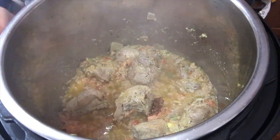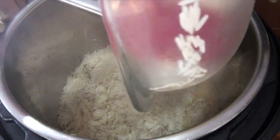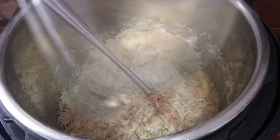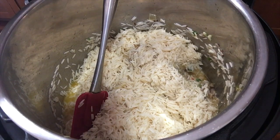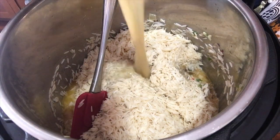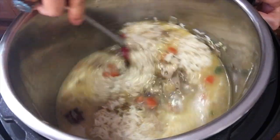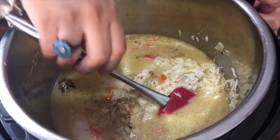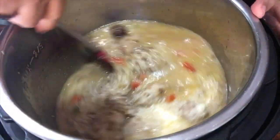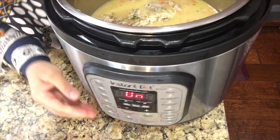Now we add the soaked rice into the pot. At this stage we also add our chicken broth which we made earlier, and then add 1 teaspoon of salt — salt according to your own taste. We mix everything up and then press the Cancel button.